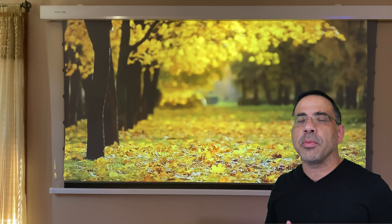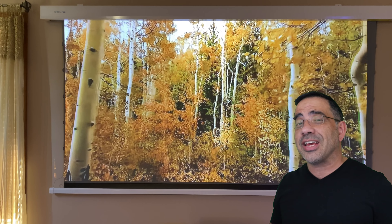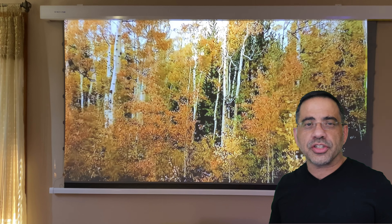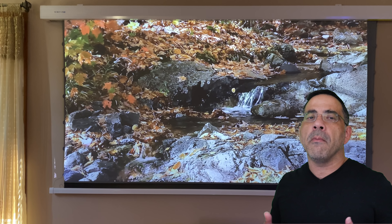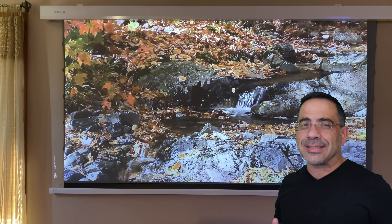Now what you see here is my living room. You can see that I have a lot of ambient light coming into the room, and I also have can lighting. But you can see by the quality of this image that this is still very viewable — it's much more than viewable. It's actually a high quality image that makes watching movies in our living room very enjoyable. And at night it even gets even better.